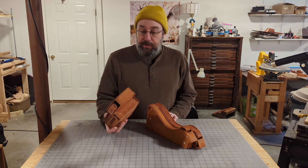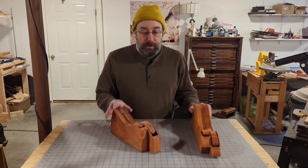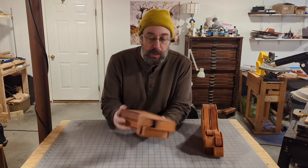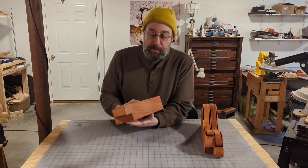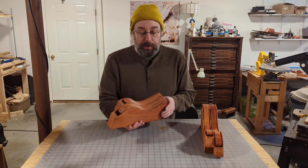Now a tongue drum is a Helmholtz resonator of sorts. What I found is when I make a drum that has its own contained air space, it sounds really good.